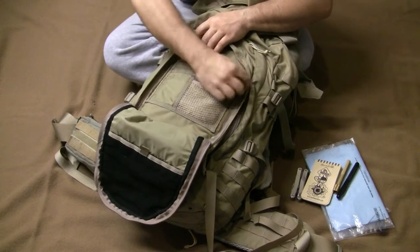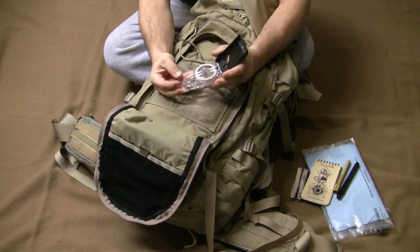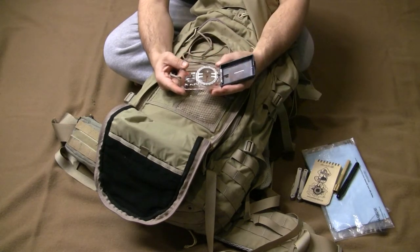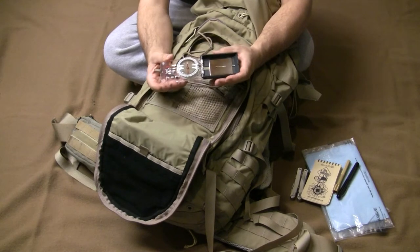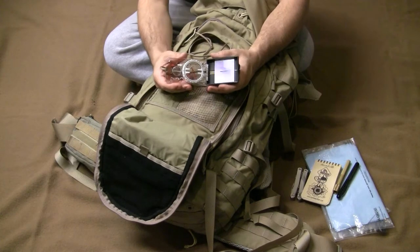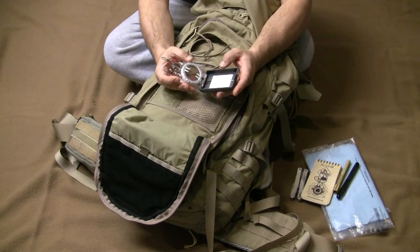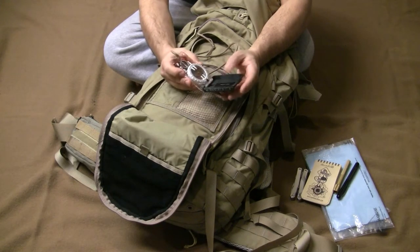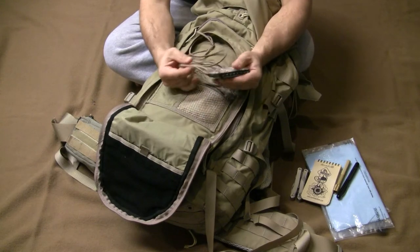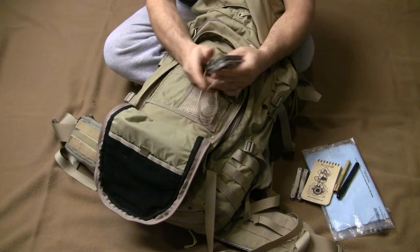I've got a K&R compass. I chose this one because it has a magnifier that can start a fire if you have char cloth, and it has a mirror which is very handy — you can use it for signaling, and also for checking yourself if you get something in your face, hit a branch, or need to inspect a wound you can't see directly. I replaced the lanyard with standard 550 cord.